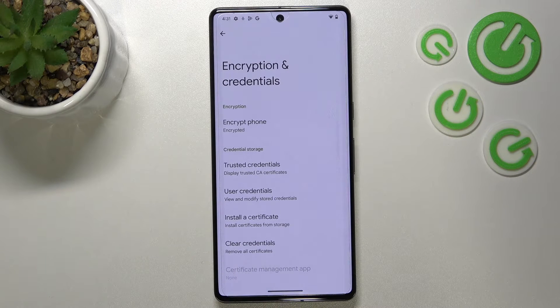As you can see, almost at the very bottom of the list we've got the Clear Credentials option. So let's tap and confirm it with OK.